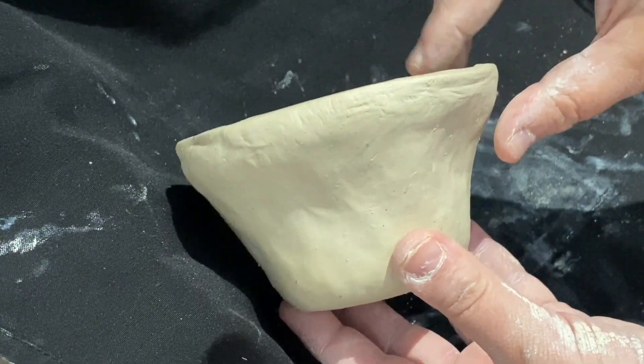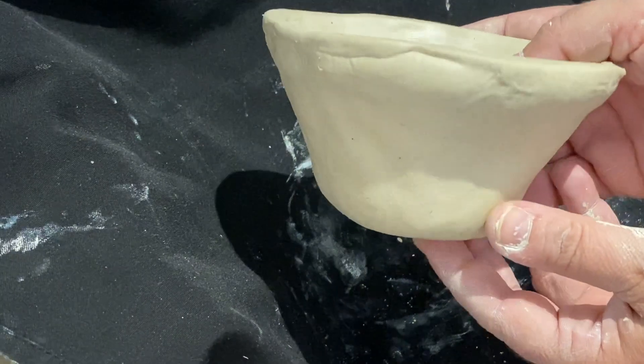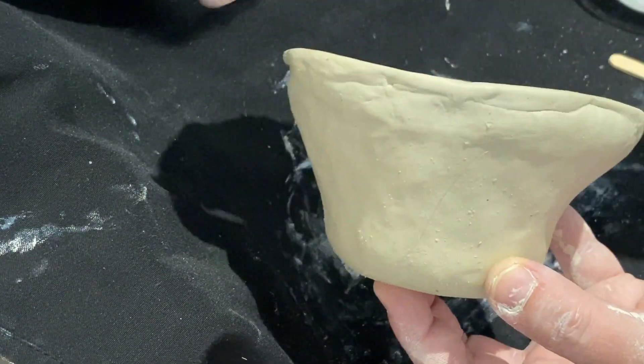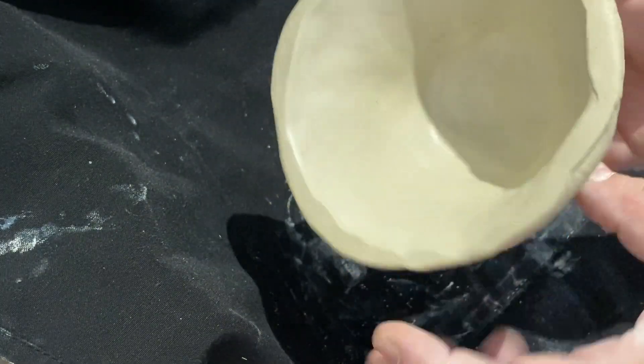That can happen as a result of accidentally overpinching. One side of the bowl is noticeably bent inward — there's kind of a dent happening. Whereas the other side of the bowl, which I'm indicating with my hand, I'm happy with and looks more normal.